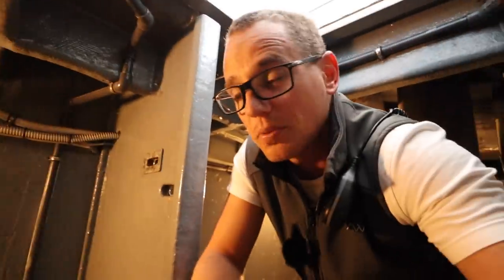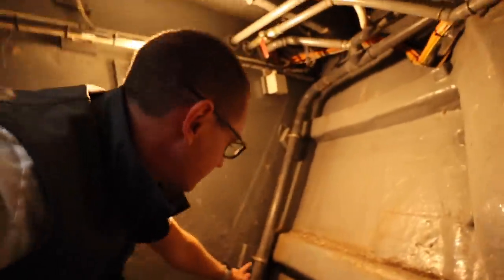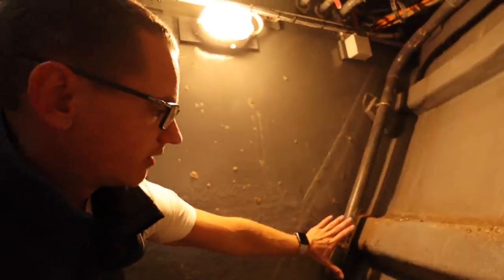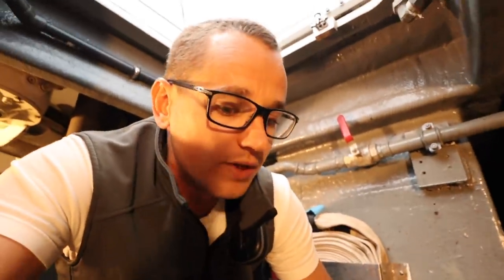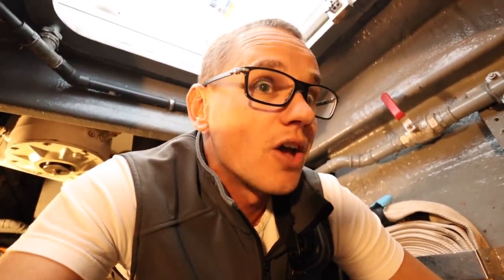Think of the collision bulkhead as a crumple zone in a car. From the bow forward all the way back to this collision bulkhead is essentially our crumple zone — our protection in case we have a collision on the nose at sea. Furthermore, this pipe here is a drain pipe from the port side anchor. There's another one on the starboard side — any residual water comes out here and goes into the drain. The starboard side is pretty much the same, though it holds a bit more chain. I'm going to go back up top and explain the different parts of the windlass.